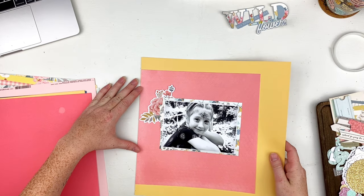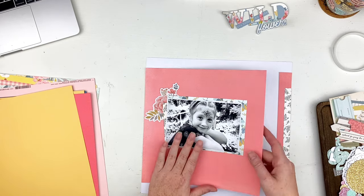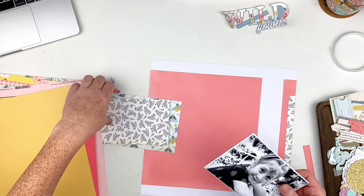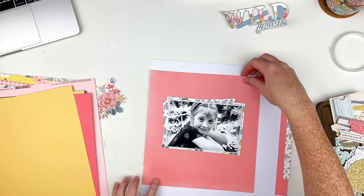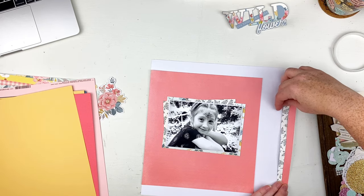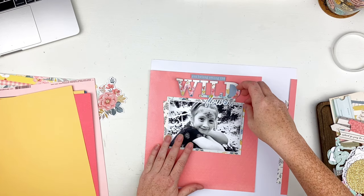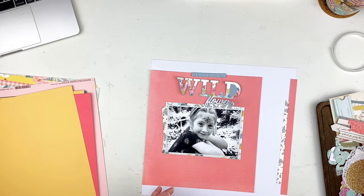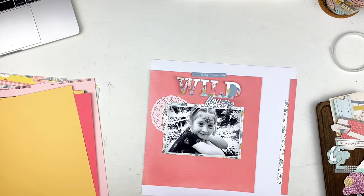I wanted the blues to be around my photo more than anything, and then I wanted to add some flowers. I thought about using a yellow background instead of white but decided against it — I'm glad I did because I like the way this turns out. I trimmed it down since it was too close to the other side. I layered that branding strip underneath and sat it up top, and I use this doily — I love these cute little doilies, they're so sweet.